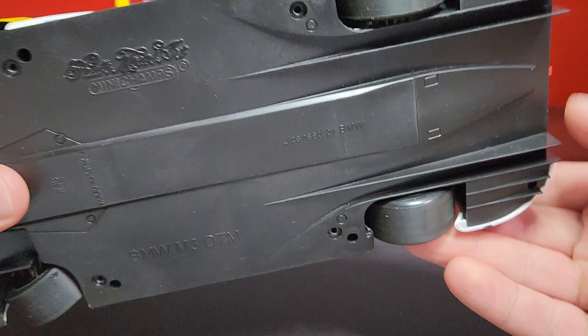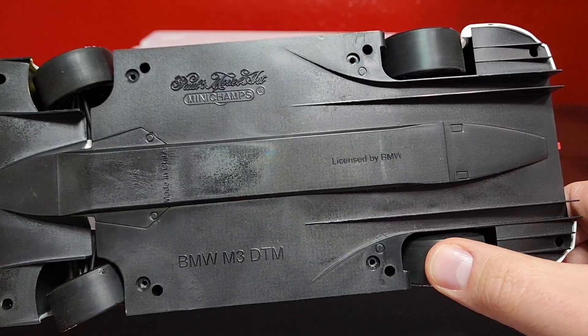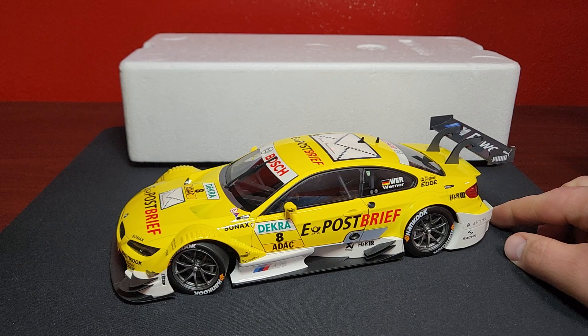Just a quick showcase of the bottom — nothing doing on the bottom, just standard fare, just plastic, nothing fancy — but the model looks really, really good. The rear wheel is one single axle, but it is not like that in the front. Very, very nice model — super stoked about this, very happy to add this to the collection. Not my first DTM, but definitely the best DTM by far.